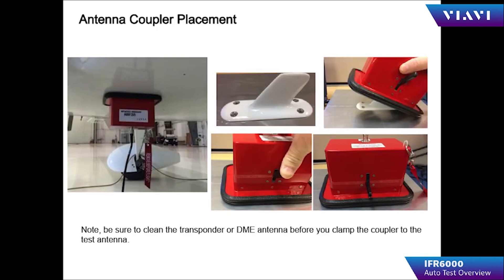If the operator chooses to use the UC 584 coupler, simply slip the coupler over the top of the antenna, press it firmly against the fuselage, and then toggle the locking lever to the locked position.